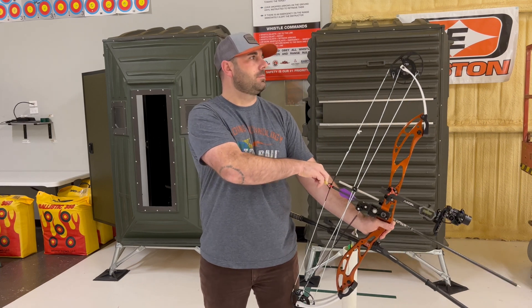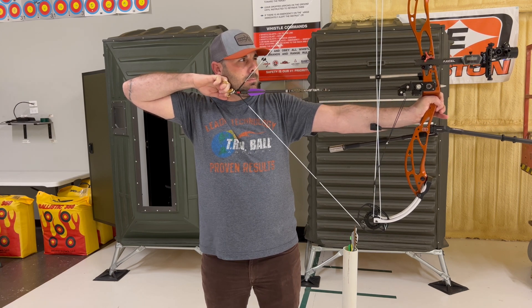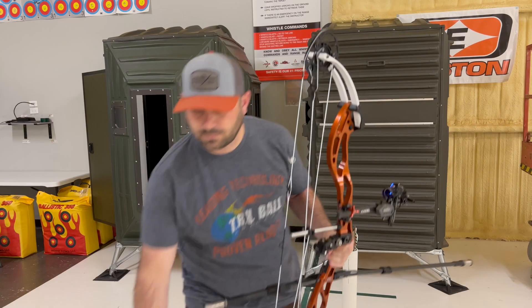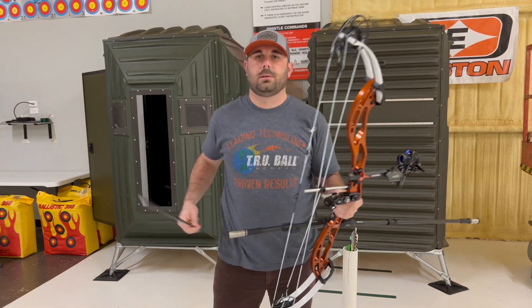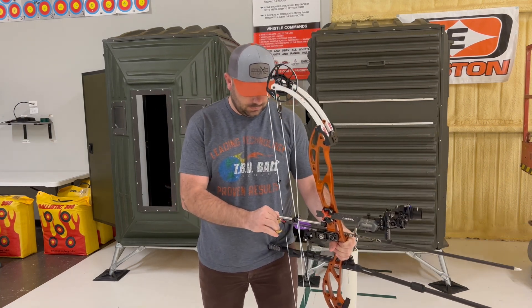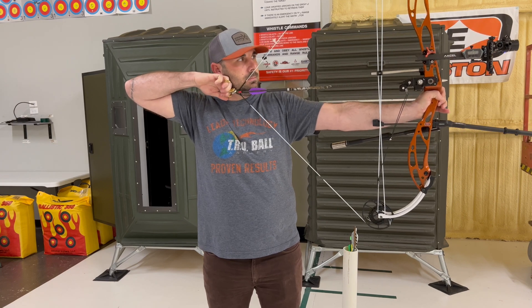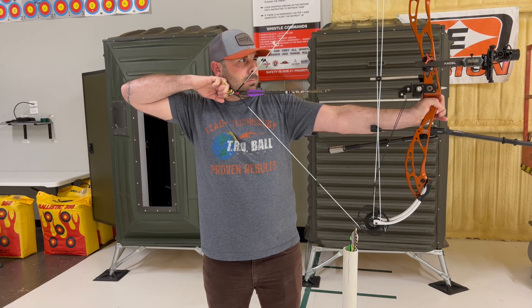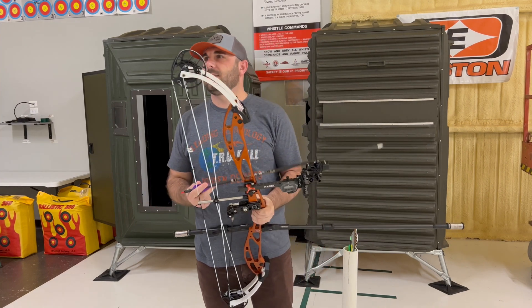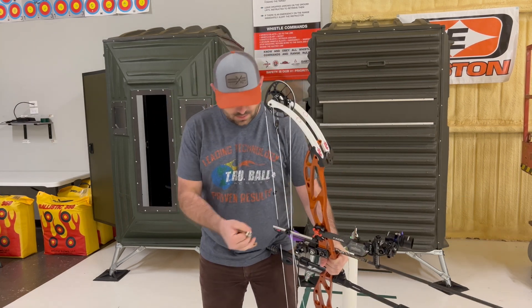Alright, here's one more shot. And then this one's going to be torqued to the right. And then this one will get torqued to the left.